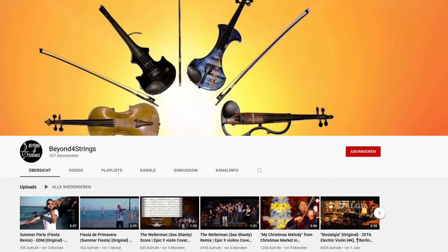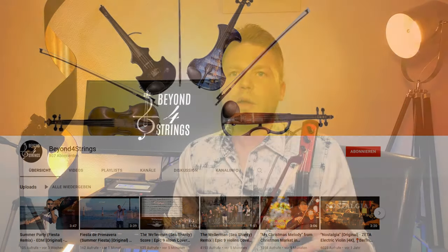Hi, I'm Andreas on my channel Beyond 4 Strings. Normally on this channel you can find original pieces as well as cover pieces on an electric violin as well as on a traditional violin. However, today I would like to present how to use your old Zeta Jazz Fusion, both the standard version as well as the Schneckelponty version, in combination with a GR55 guitar synthesizer.